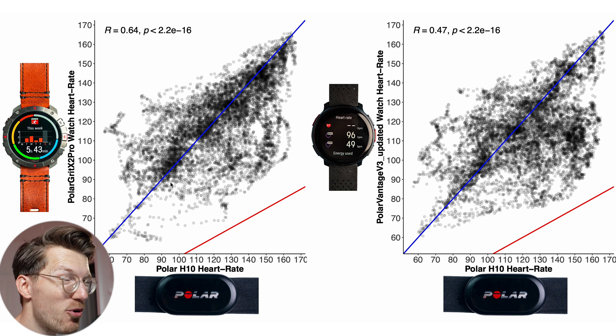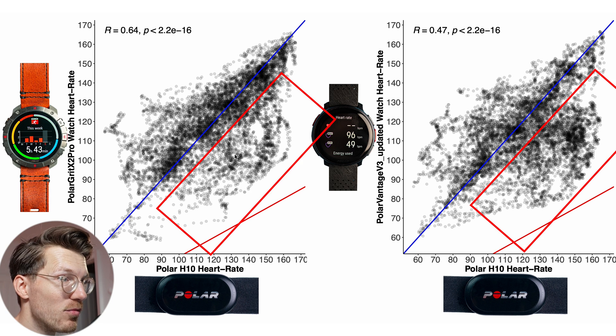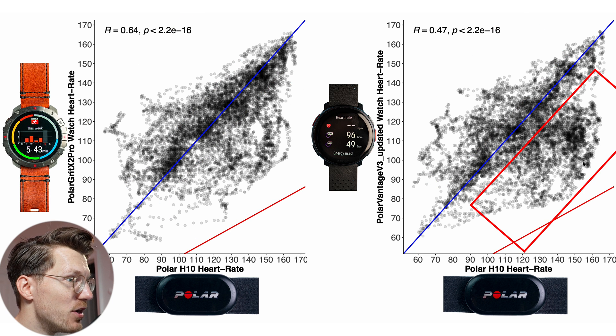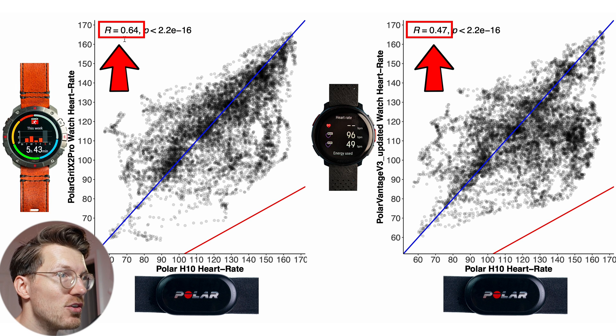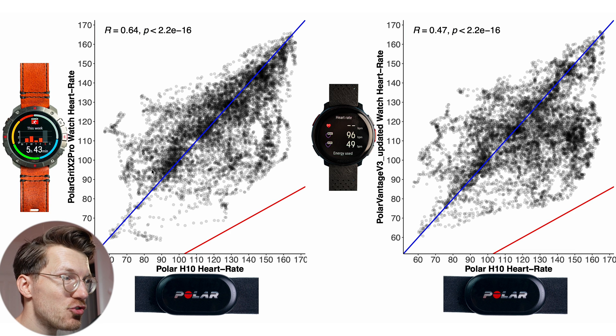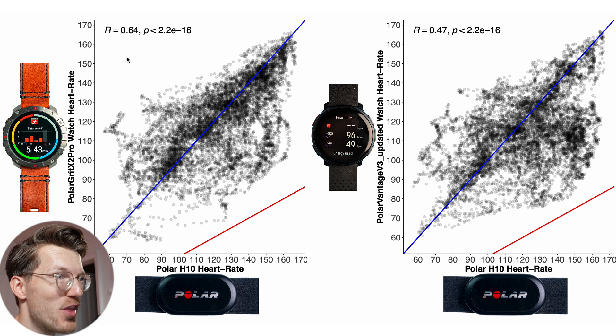Here we have a similar overview but now for biking outside across a total of 9 bike rides. The points aren't as close to the blue line as before — they're quite a bit further away. The majority of points is generally still near the blue line especially for the Grit X2 Pro, but there are quite a few more points away from it, especially below the line for the Vantage V3. The Grit X2 Pro has a correlation of 0.64 while the Vantage V3 has a correlation of 0.47. Since they use the same sensor and algorithm, my suspicion is the sensor simply struggles more with my right wrist than my left.